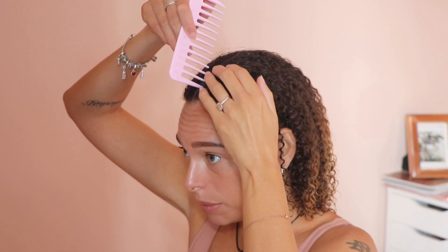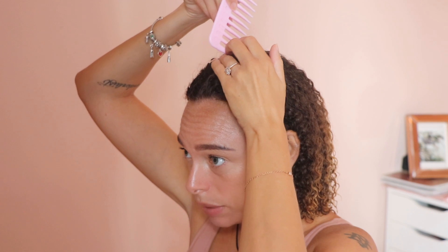I haven't used a mousse in a while actually, so I'm quite excited to use one. As you can see, I just took my hair out of my microfiber towel. I had my hair in that for about five minutes just while I did a quick bit of makeup. Now I'm going to do my hair and then I have an appointment to go to, so I'm in a little bit of a rush.